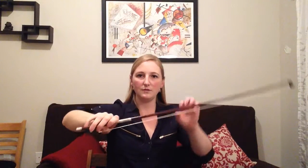Stop and check. Make sure that all your fingers are in the right place. You can try the five-step bow hold again and check that your fingers are curved.